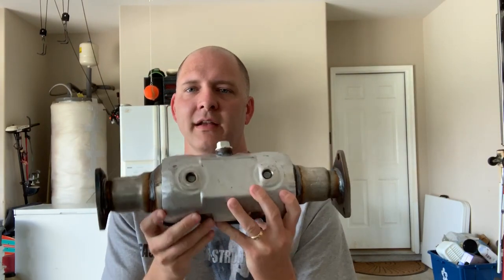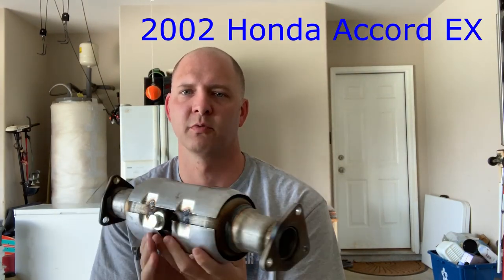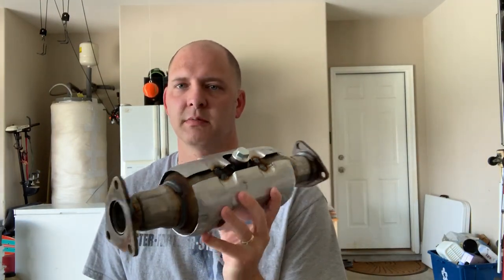What's up YouTubers? This is Dirk. Today we are going to be replacing my catalytic converter in my 2002 Honda Accord EX. A couple things before we get started. I bought this from Advance. This is a Walker brand. I'll put a link in the description to the parts that I got, but this is not the cheapest and it's not the most expensive one.